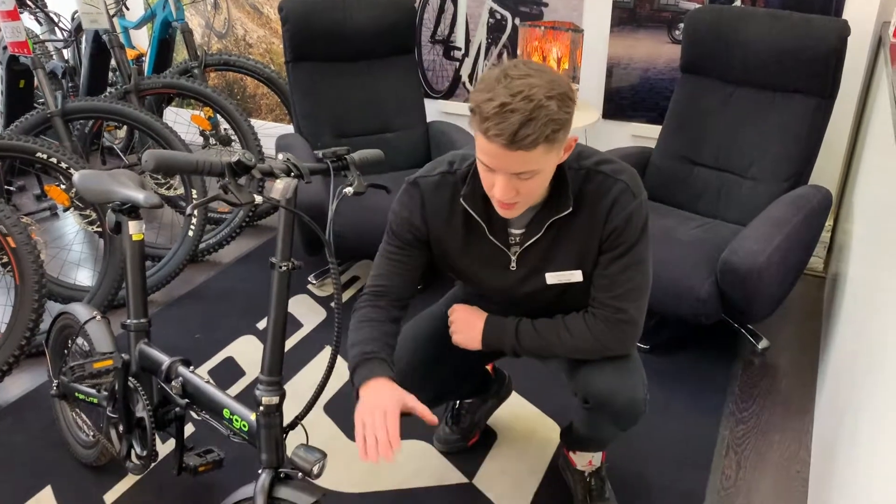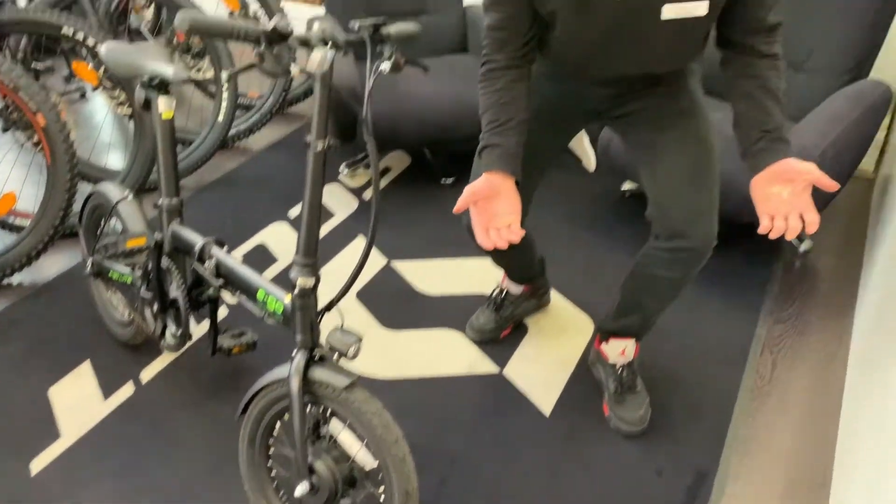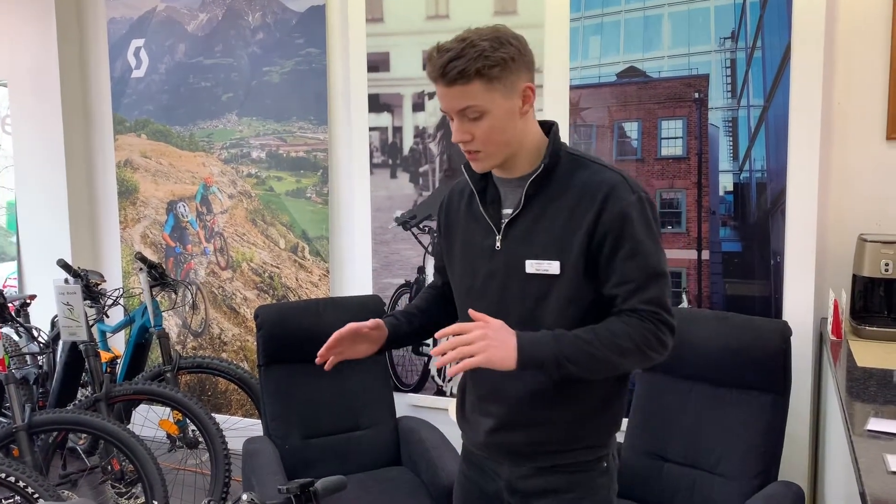The motor is placed in the front wheel, making it a front hub motor. This gives you a feeling almost like a magic carpet ride, where as you pedal, the motor will just kick in and do the work for you.